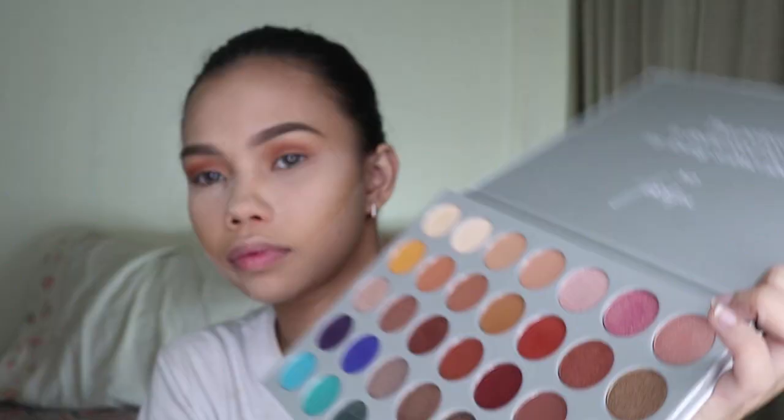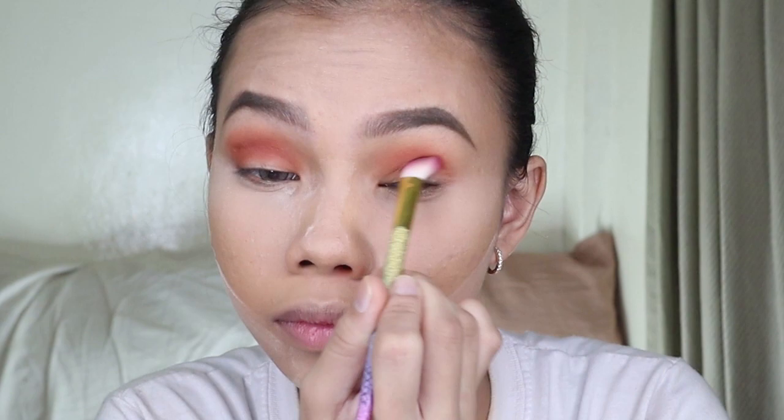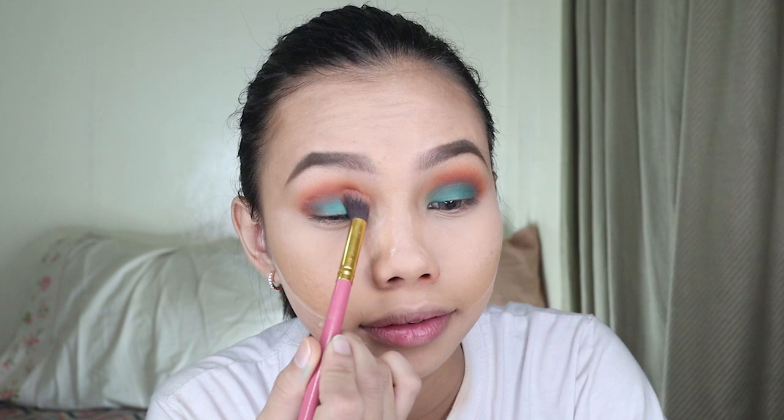I'm blending it now — okay, sige, so that crush will notice. I'm just going to blend it to remove the harsh lines.